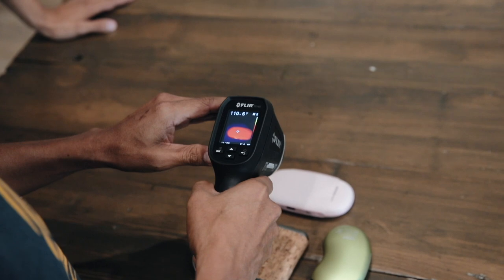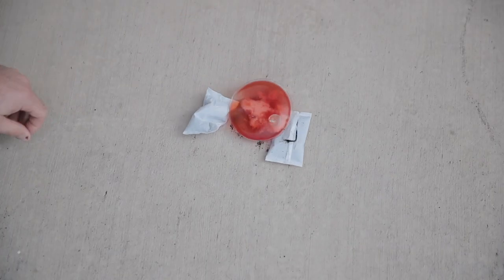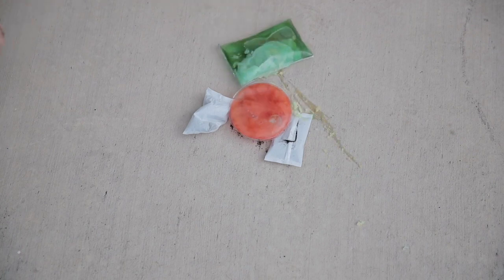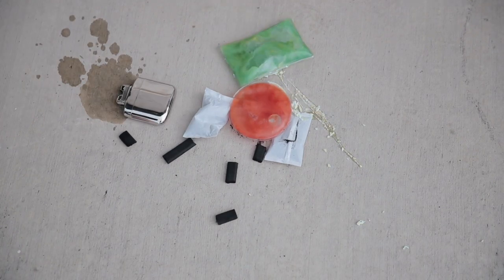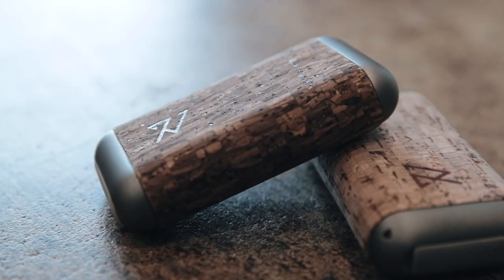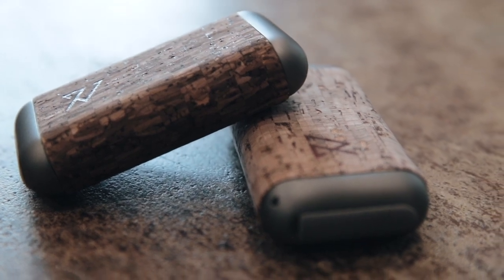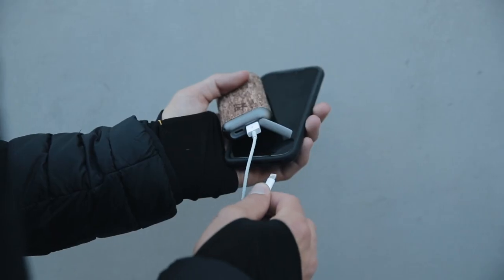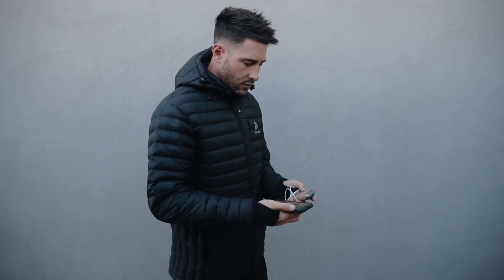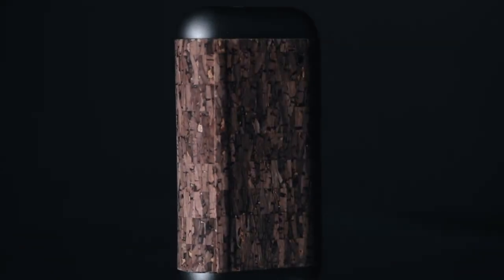We're not the first to design a hand warmer, just the first to do it right. There are multiple variations of single use, chemical-based, low heat, static heat, short-lived heat, landfilling, fuel-spilling, embarrassingly ugly existing hand warmer products out there. The Ravian hand warmer is different. It's designed to meet the needs of today's more ambitious, versatile, tech-savvy, stylish, eco-conscious, reusable, performance-demanding, upgrade-hungry on-the-goers.